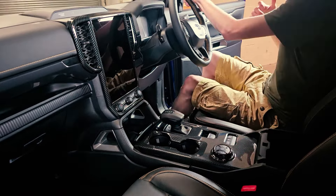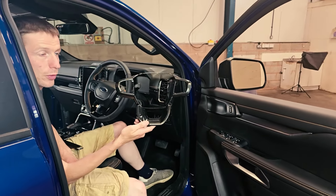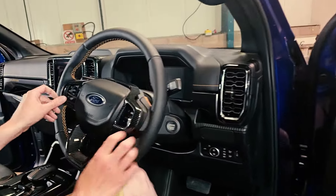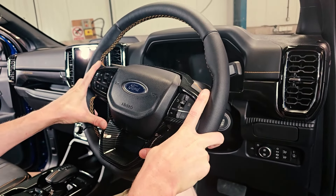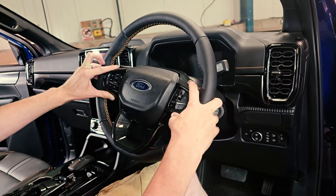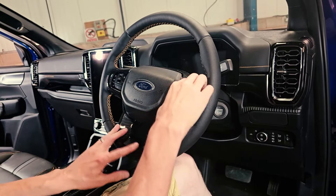If Ben comes around the other side, I'll show you some of the other bits. First up, the steering wheel cover — just clips on. I think that's quite a nice finish, gives it quite a stylish look. Before and after — fits on fine, all the buttons still accessible. Once that's stuck in place, that's lovely.